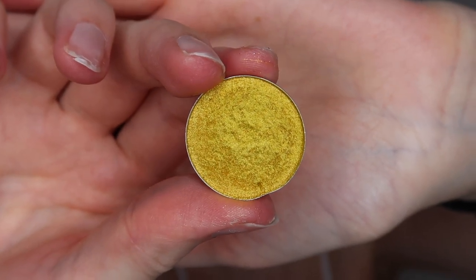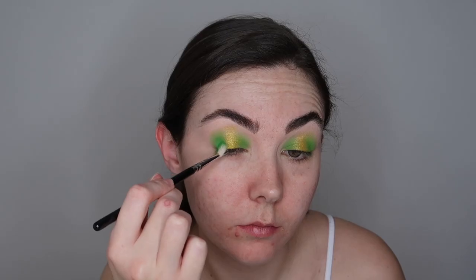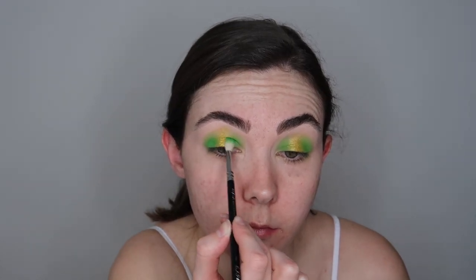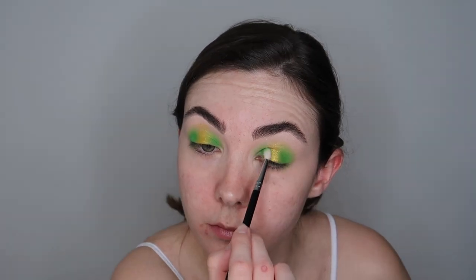When you're blending make sure that you're using really small circular motions to get the best effect out of your blend. Next up I am taking the NYX Prismatic eyeshadow in the shade Gilded. These eyeshadows are incredible — they've got so many gorgeous colours and they apply beautifully as well. I prefer applying it using my finger as I feel like you get the most pigment out of each of the shadows. I'm then going to go back in with the dark green shade and just intensify that green up a little bit more.